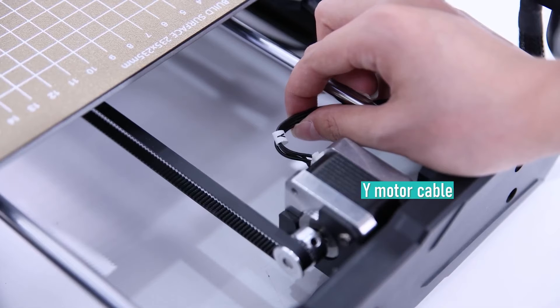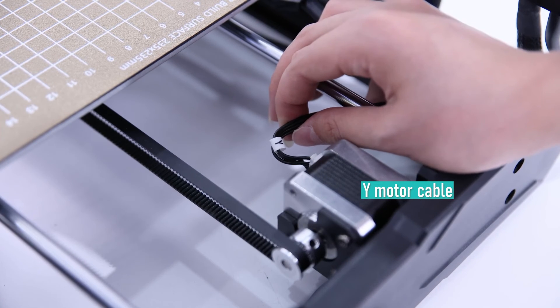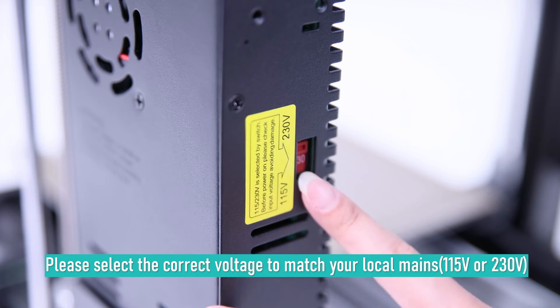The final step is to connect the cables. Check that your motor wire is connected, as mine was disconnected when I took it out of the box. Also, please select the correct input voltage to match your region's requirement.